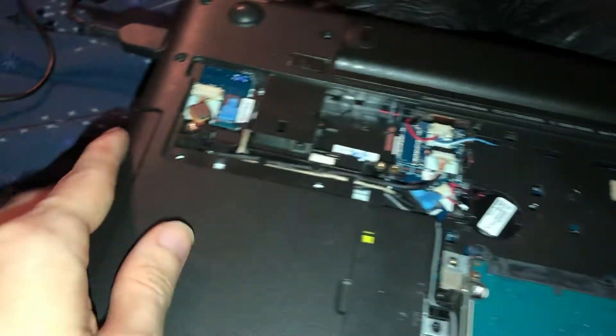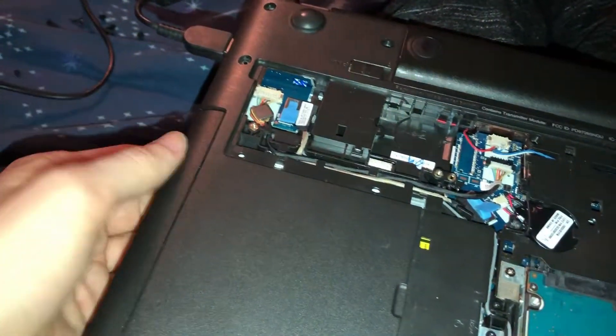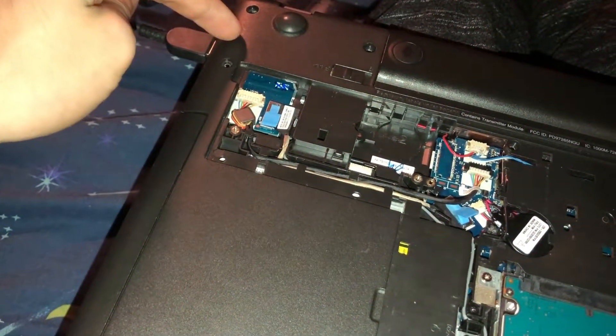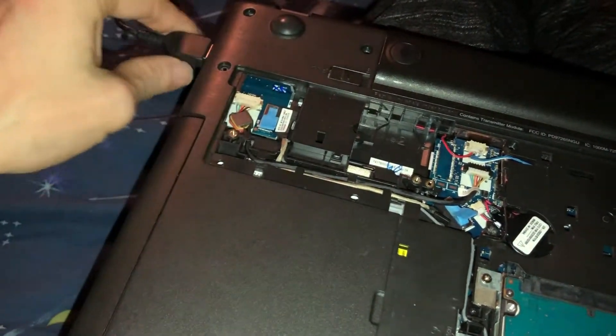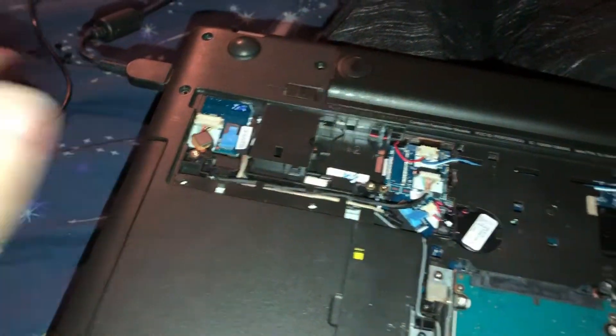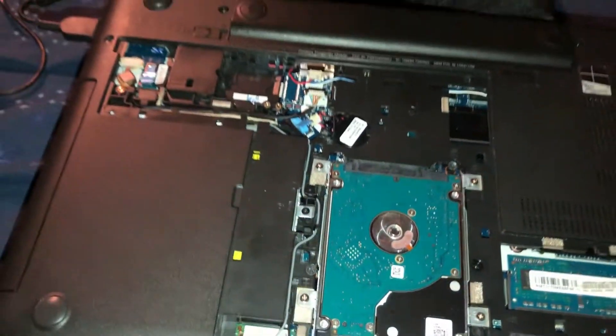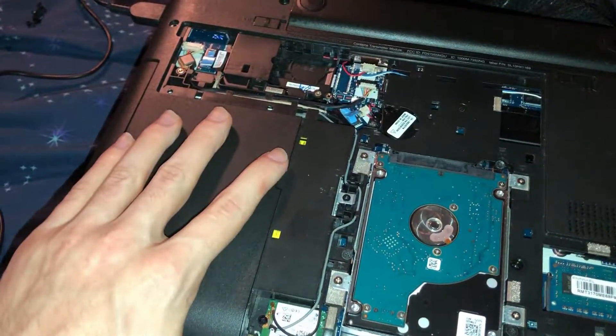I was actually really upset because I thought I would have to take the whole computer apart and double-check this little circuit board right here for the charger. I thought I was gonna be so upset if I had to undo all this again. Well, that was my fix. I hope that helps you guys out. Thank you for watching.